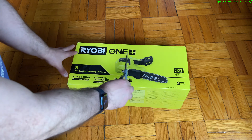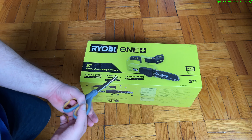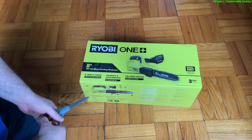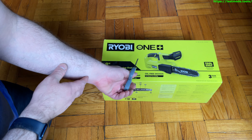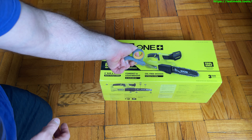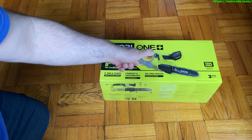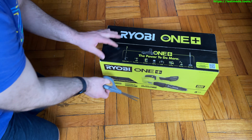The battery, depending on which one you get, can range from about thirty dollars to a hundred dollars, and there's a big difference in amp hours. Fortunately, I just purchased a drill that came with a charger and two batteries, so we're going to use one of those to power this. We're going to unbox this and do a quick demo — let's break it open right now.